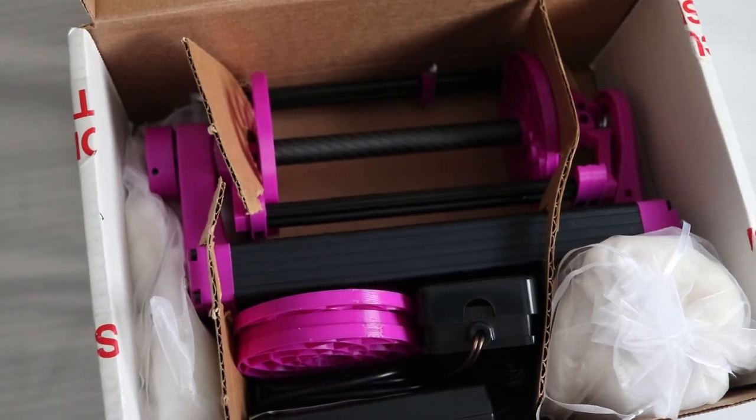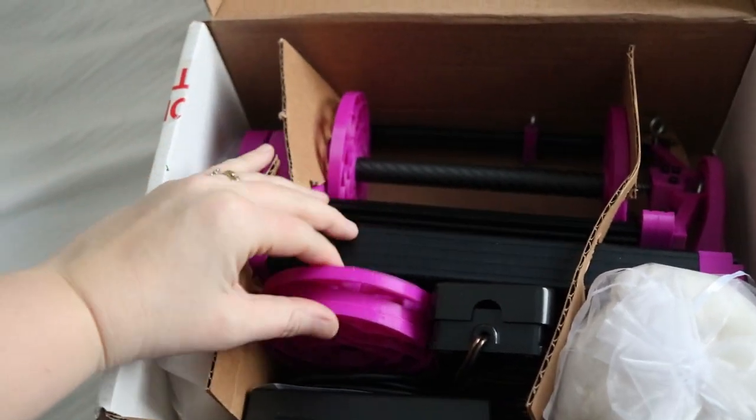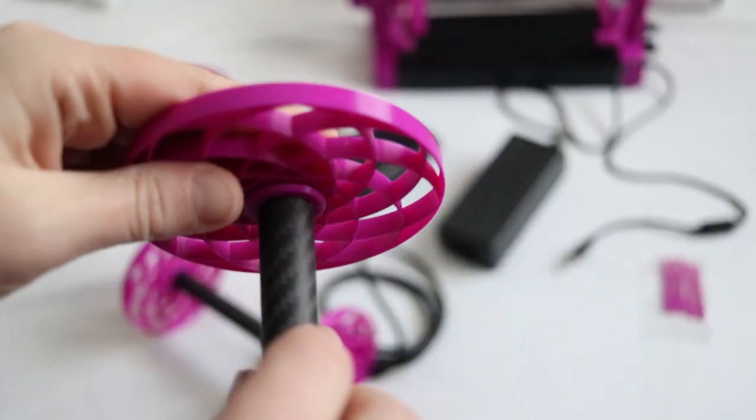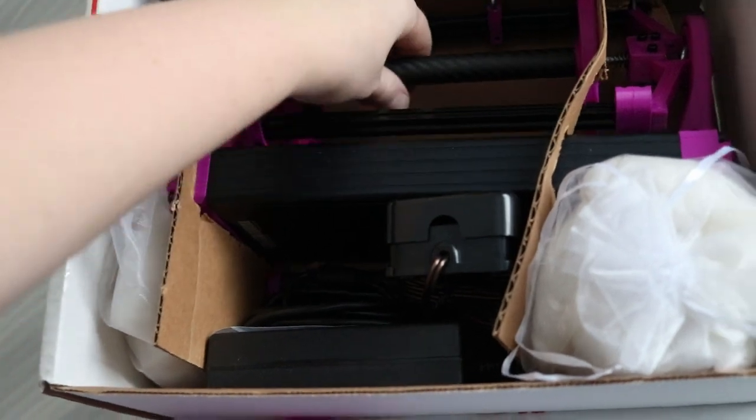They gave me a little warning ahead of time that they were not including instructions because they wanted to see how intuitive it was for people who were new to the wheel. When I opened up the box, I could clearly see the different bobbins — there are three bobbins included. I have never used an electric spinning wheel before and never used 3D printed bobbins, but it's easy to see that they just screw right into place — the shaft and the two ends.